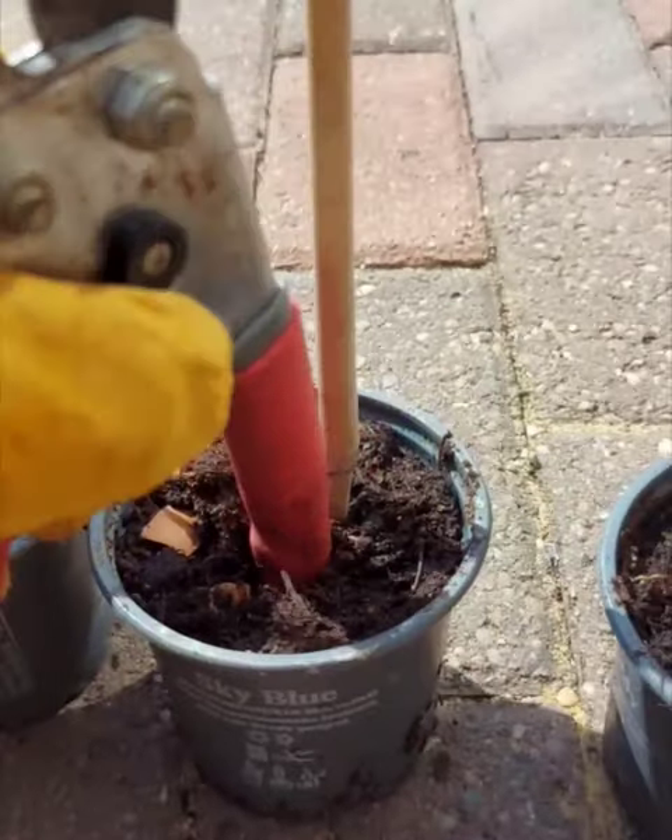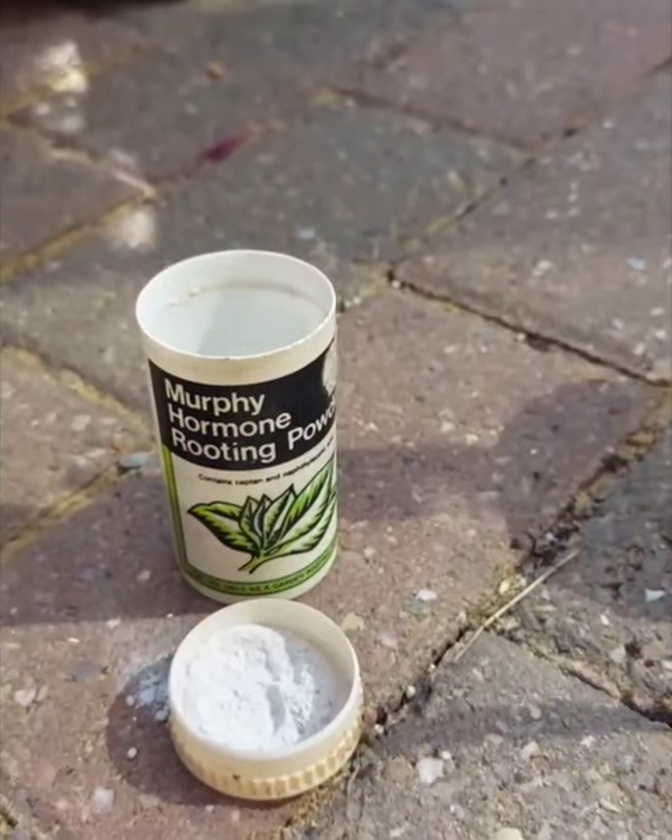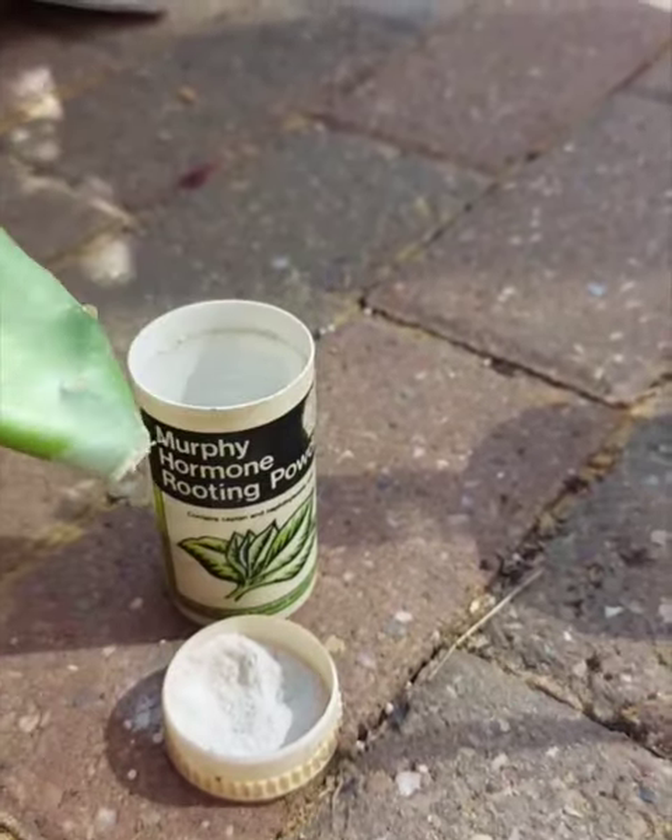You need to keep all of the pads so it can root. Prepare your soil and make an indent to sit the pad into. Rooting powder is optional, as they root really easily, but if you have it, use it.